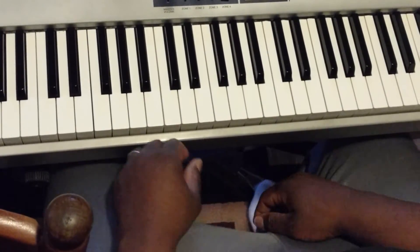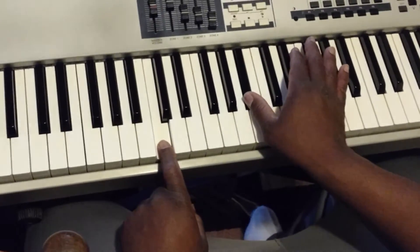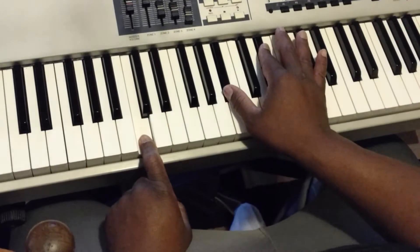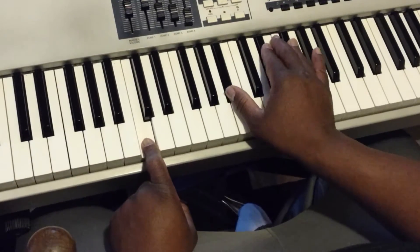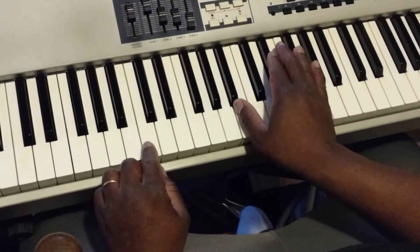For the seven chord, the notes are B flat, E flat, E flat, and F sharp. The chord we're making is actually an E flat minor. So we go on the seven.